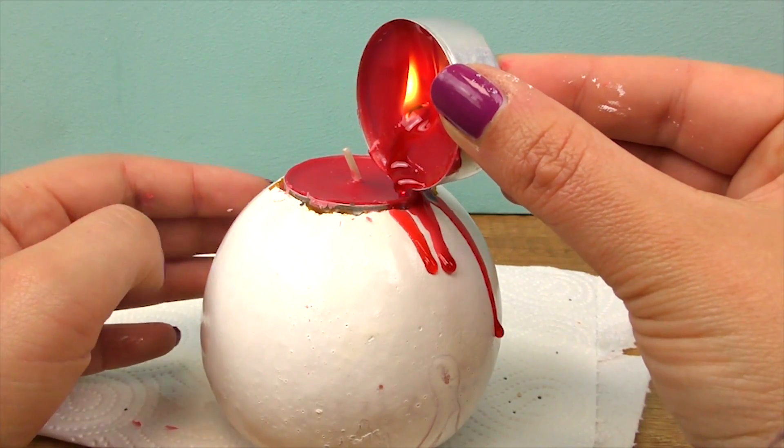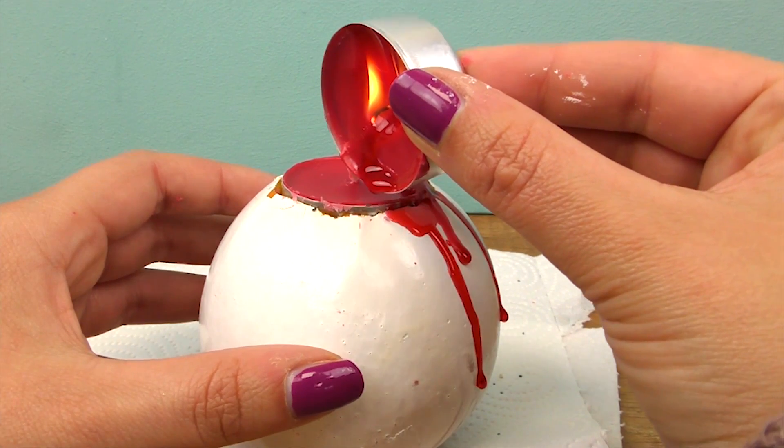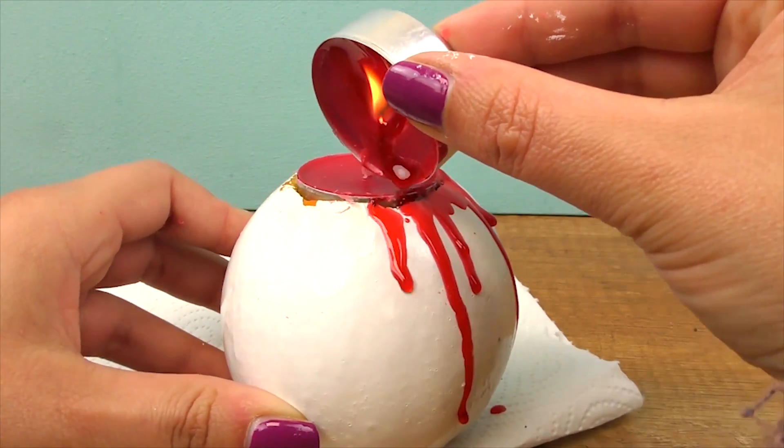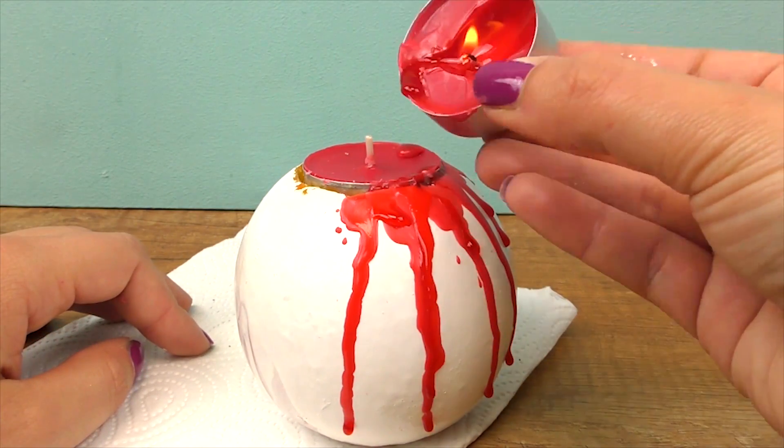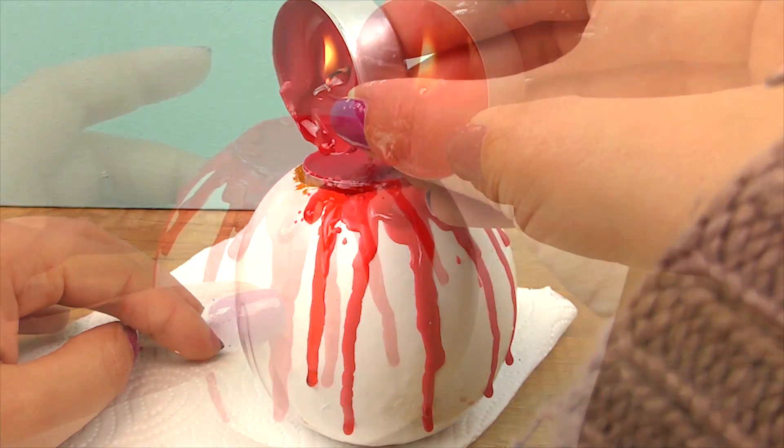Now the tea light goes in, and another tea light will serve as the spooky effect, since our theme is Halloween this time.